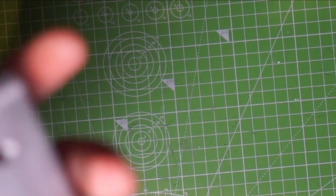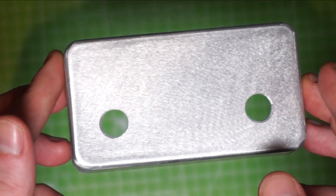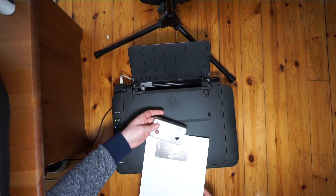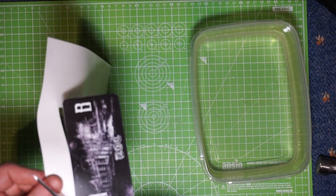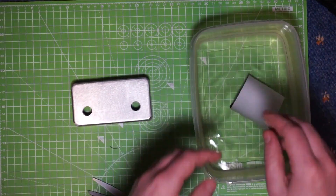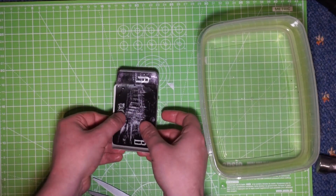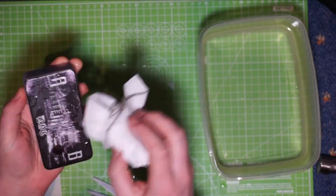Now that I have the enclosure drilled, I'll go about putting some graphics on it. I'm going to run through this quickly. If you want to see a detailed overview of how I do this, you can check out my other video where I put a decal onto my Brutalist pedal — I'll link that in the description.